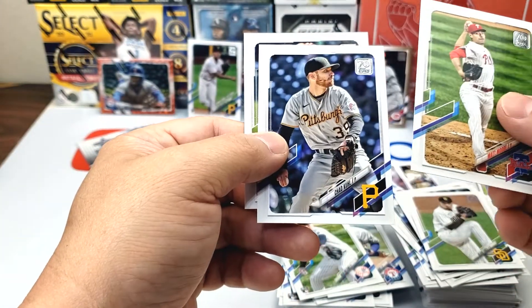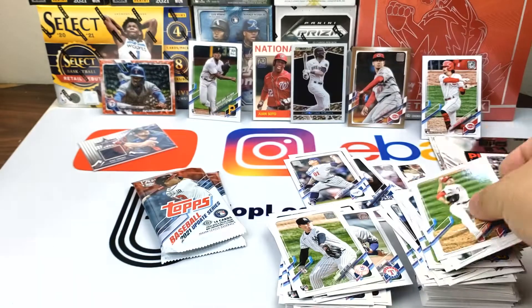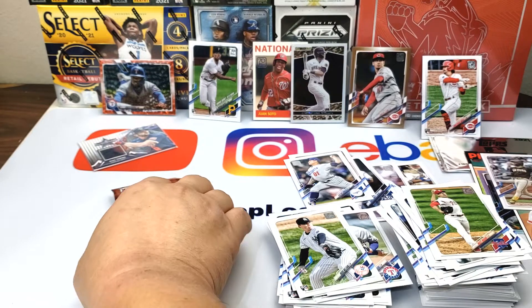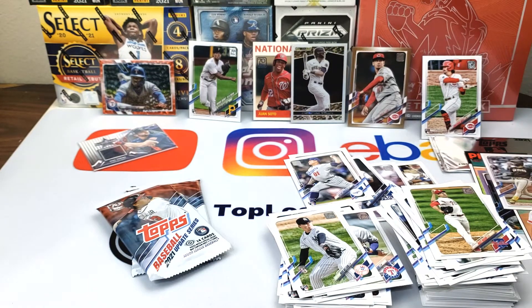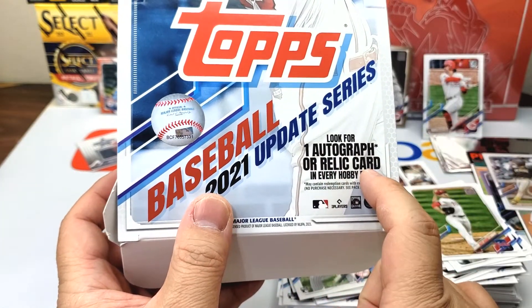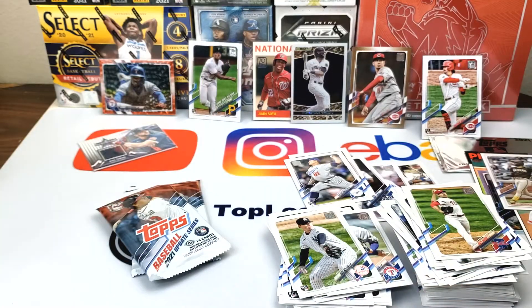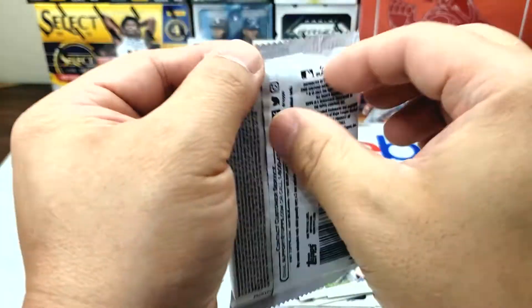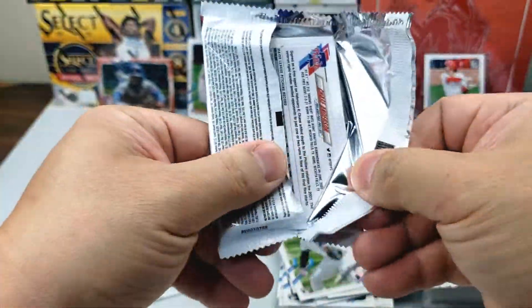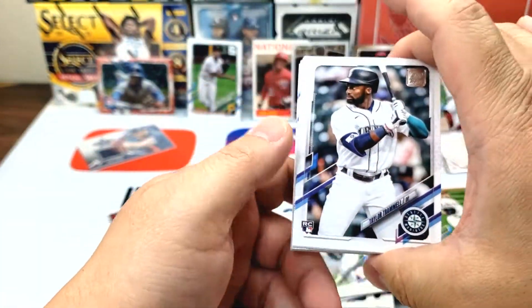Matt Moore, Chad Pell, Josh Staumont. Oh yeah — I think it does. Look: 'find one autograph or relic card.' So I think unless we get one in these next two packs, that basically is the box hit — which is kind of sad because we were looking forward to an autograph.